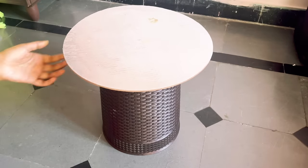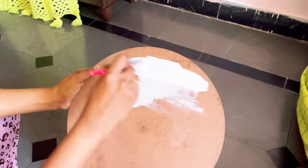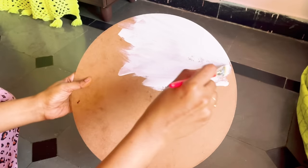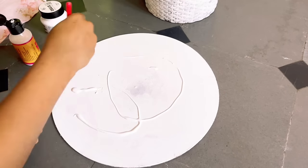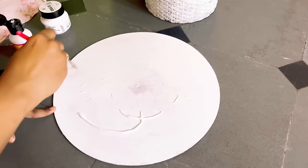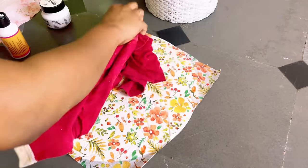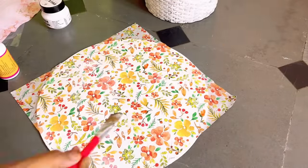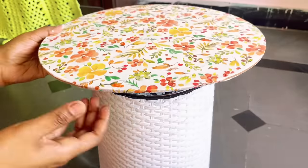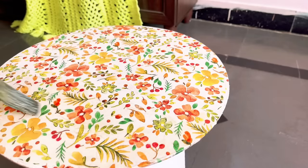Next I made a quick DIY side table — I purchased a dustbin for around 150 rupees and used a cake base. First I painted the dustbin and cake base with white color. After the paint dried completely, I applied some Deco Magic Glue on it and on top pasted a decoupage napkin. We carefully remove the layers from the napkin and apply it, then add one more layer of Deco Magic Glue to make it water resistant. Using a glue gun I attached the base, then applied one more layer of wood polish — completely optional.